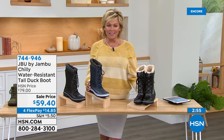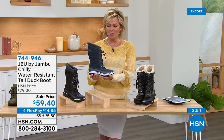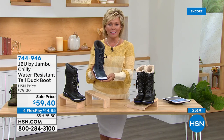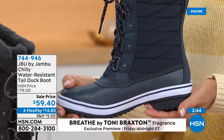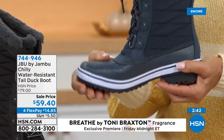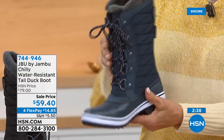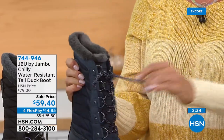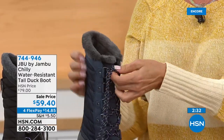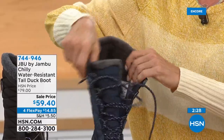Just back in stock — I know this is going to be that tried-and-true every year. We'll bring them back and I'm sure we'll continue to grow even the colors. I love this navy — the navy is so classic. When we think about building that wardrobe, having a duck boot, a rain boot, something that's this tall yet this warm, is a must-have.